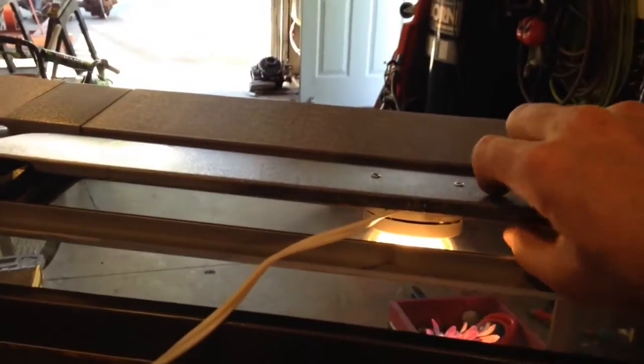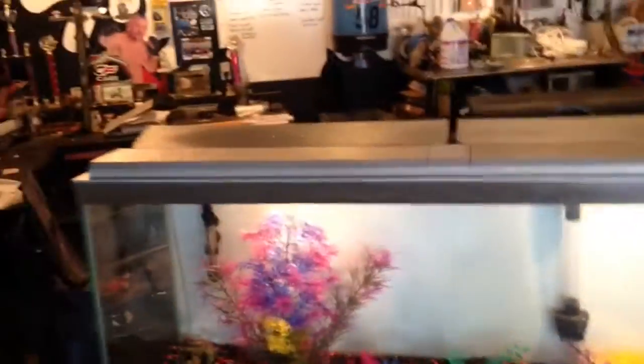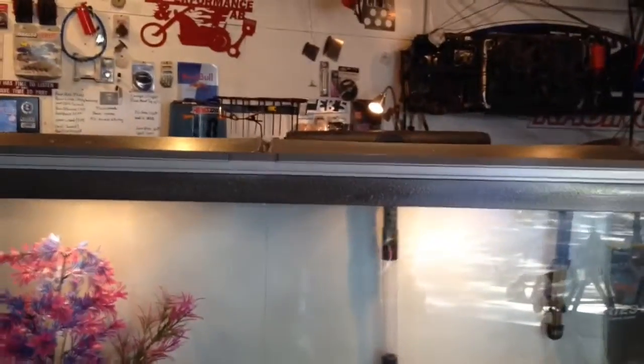I sprayed it white just to give it a modern look. Everything is worked into a power strip, so all you have to do is plug one thing in. Right now I have the lights plugged in by themselves because you're not supposed to plug the heaters in without water in the aquarium. You can see the other puck light — these just sit on there. They look fine from the front, from a level view.